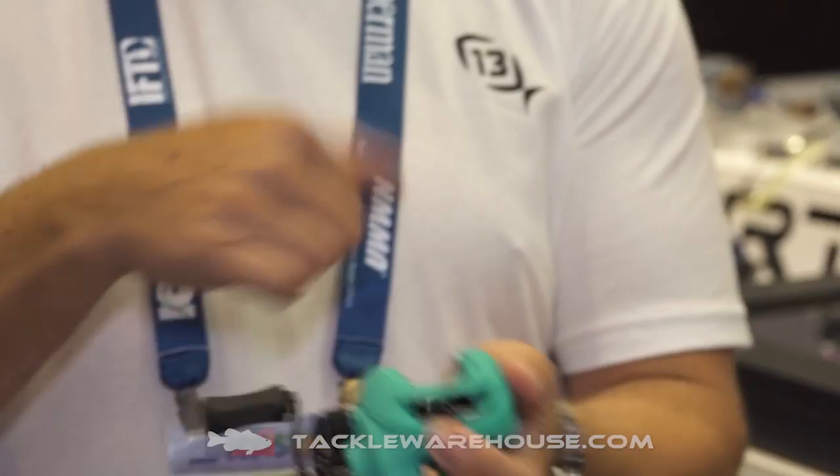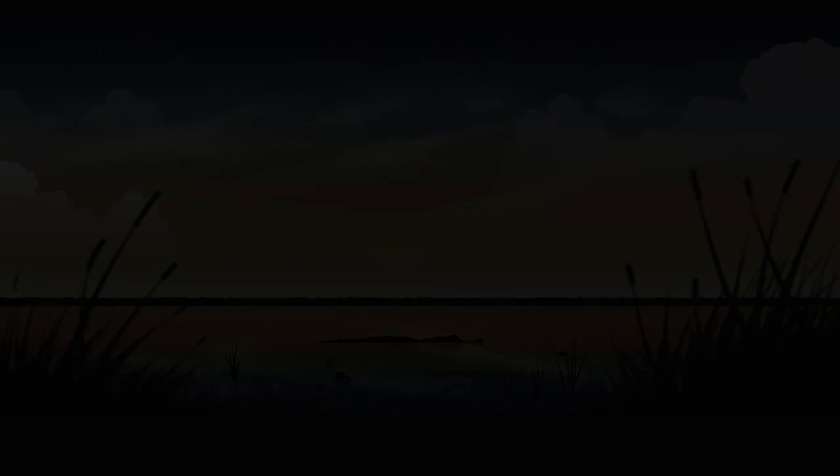It's got the high spin bearings, it's got 18 pounds of drag, it's light and it's super castable. I think you are going to love the new Origin TX.